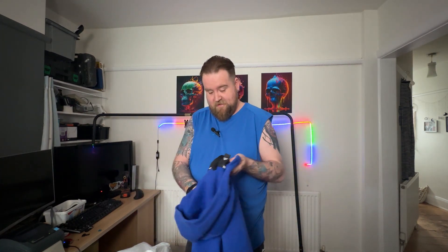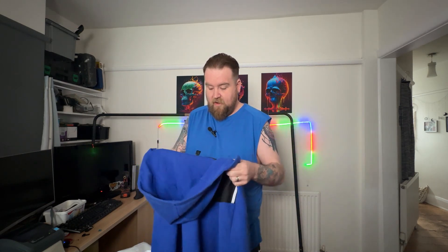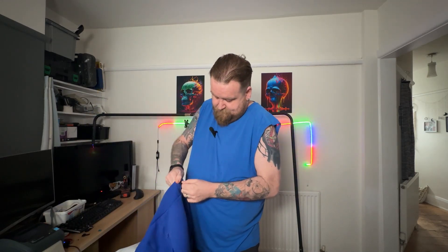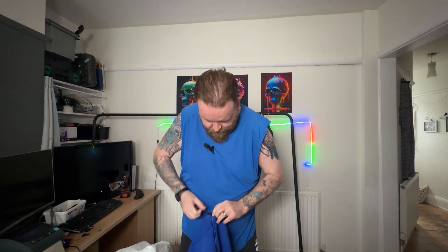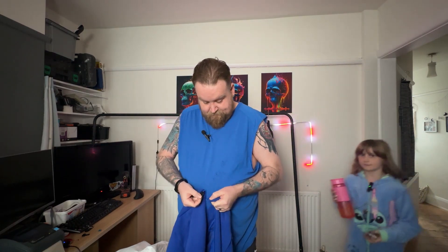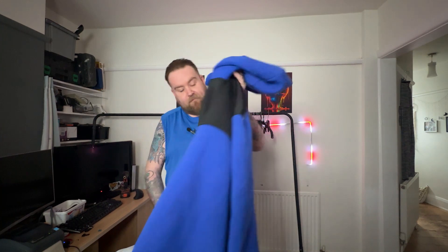Another Adidas hoodie. I think we might have a zip issue with this one. Yes, that's the first zip issue we've got, which to be honest is not bad so far.